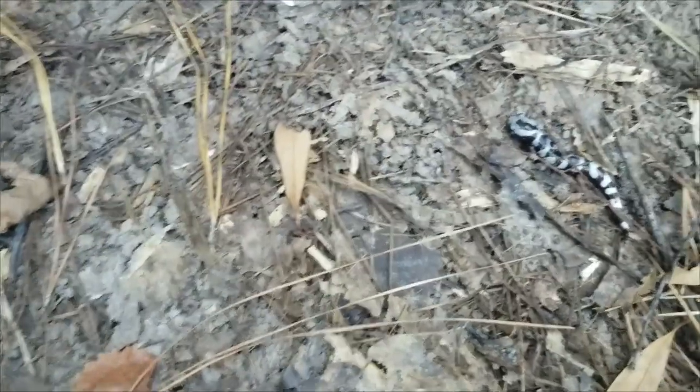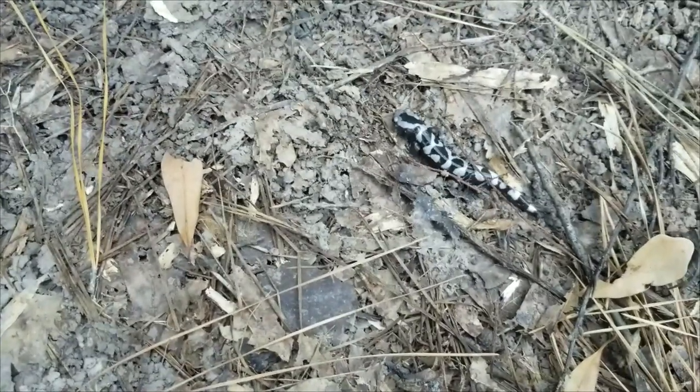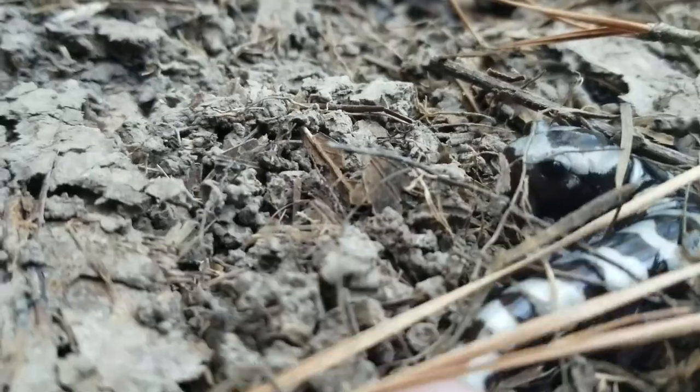This is exactly what I was hoping to see today. Really, really pretty salamanders. Oh, I love these. These guys are really cool.